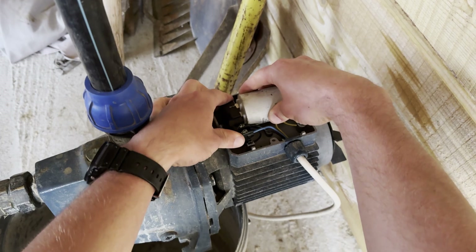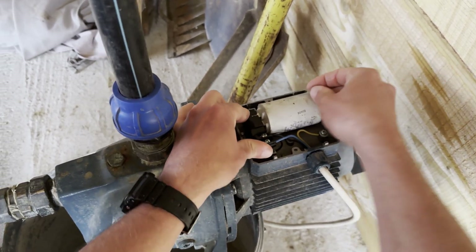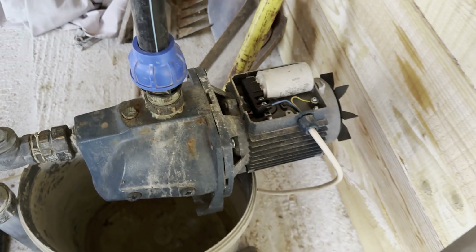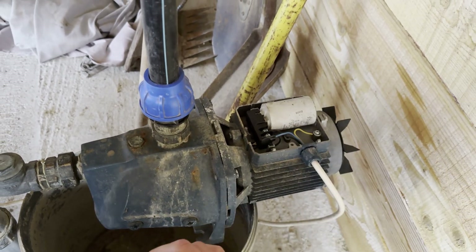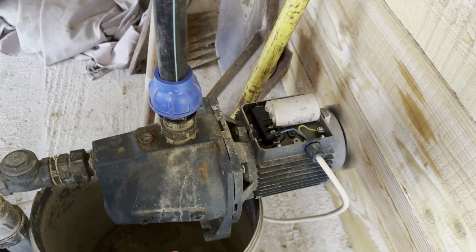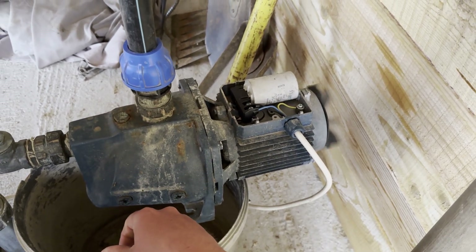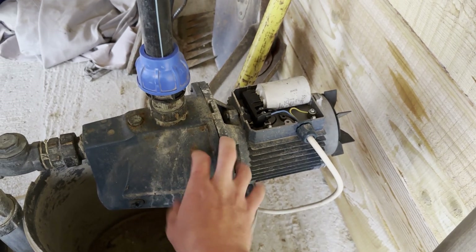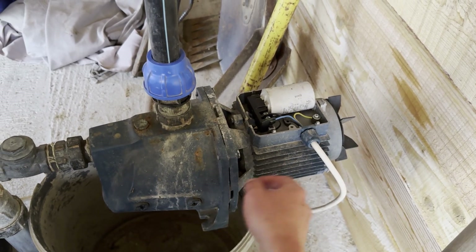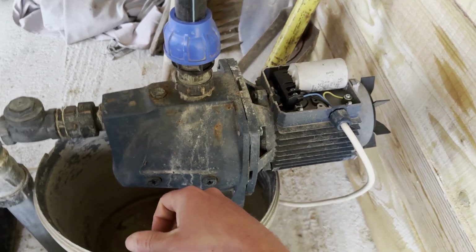Make sure it's the same type — this is a 25 microfarad, 400 volt capacitor. Let's put the cover back — actually, let's just start it like this and see. This is how to replace the capacitor on a Pedrollo pump, or any other pump, compressor, or anything like that. Hope this helps!